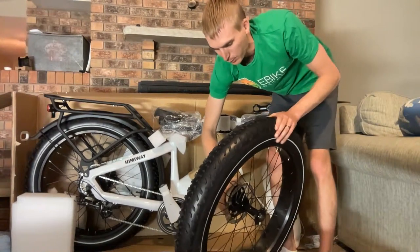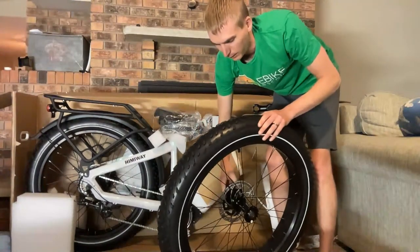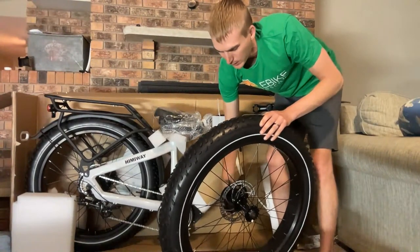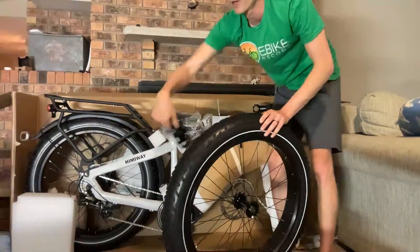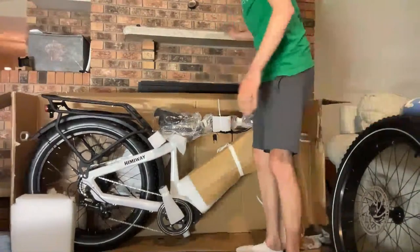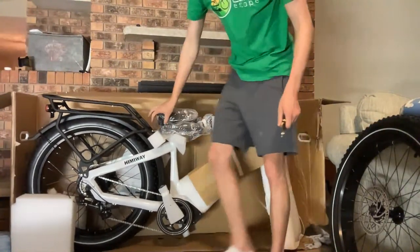I opted for the step-through in this instance because I think they're very accessible, and I can talk about height ranges. Just keep in mind, from my perspective, step-throughs are not girls' bikes. What I always like to say is you should get the bike that you're going to ride the most — and if that is a step-through, then you should get the step-through.